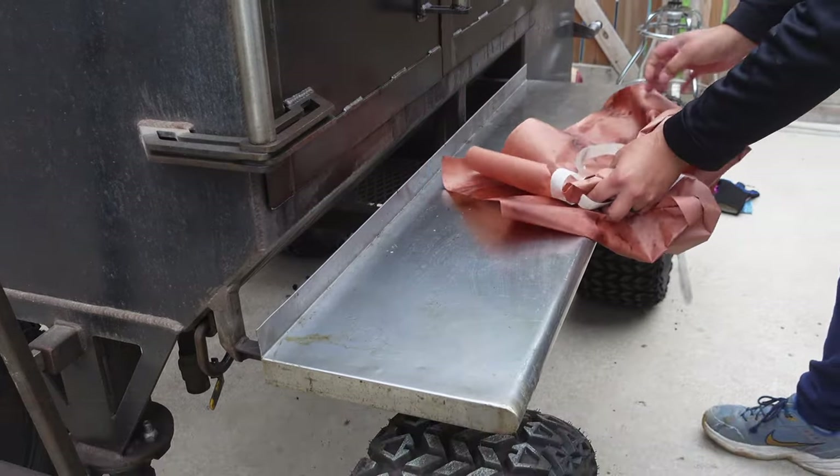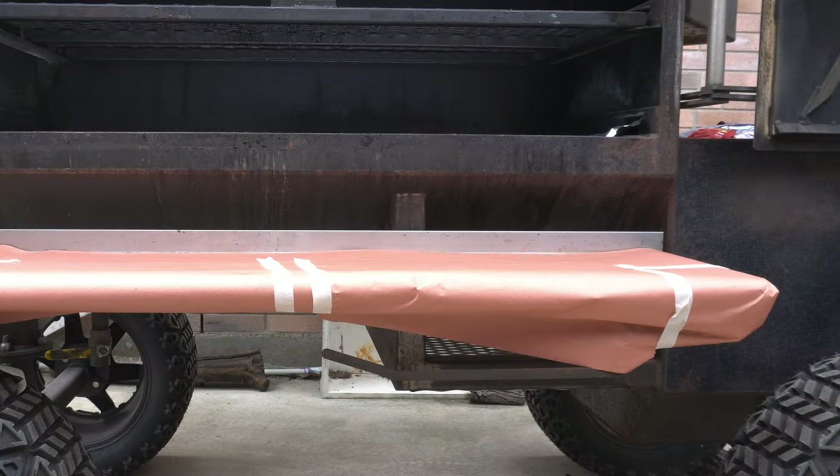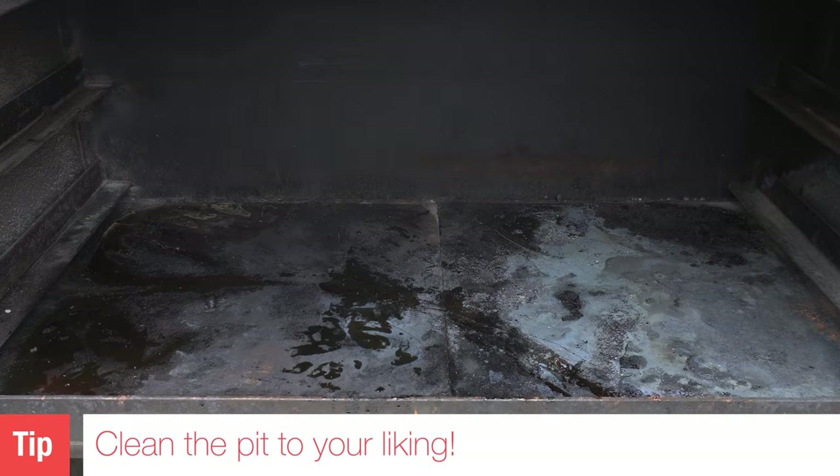It doesn't look as beautiful as the stainless steel front shelf on its own, but I don't think it looks bad at all. Last but not least, I love to clean the inside and outside of my pit. I know people talk about seasoning your pit and getting that nice buildup, but I'm not about that. I like to keep my pits clean. If I can control the flavor, I definitely want to — so I keep everything clean and get a nice, consistent flavor every single time I cook.